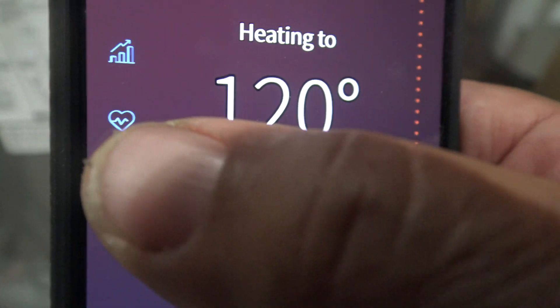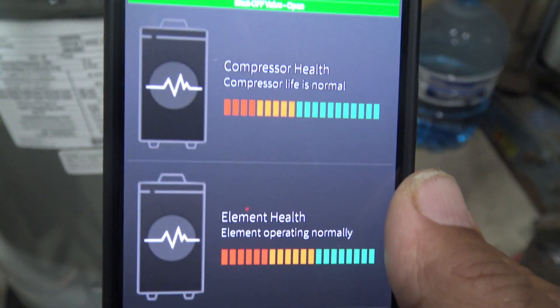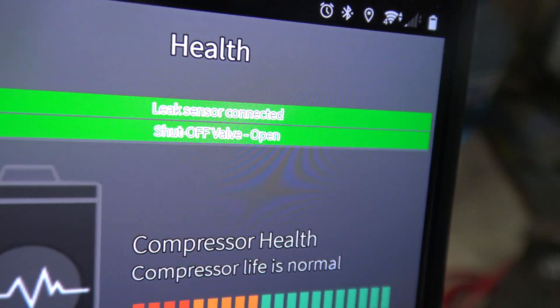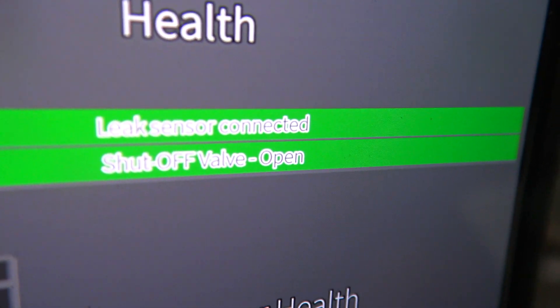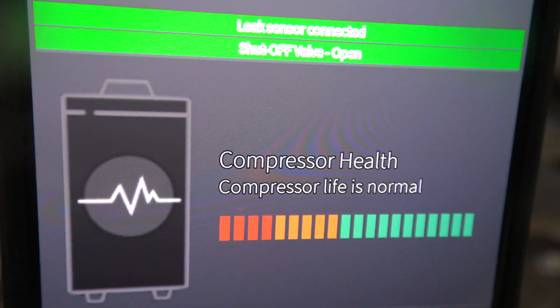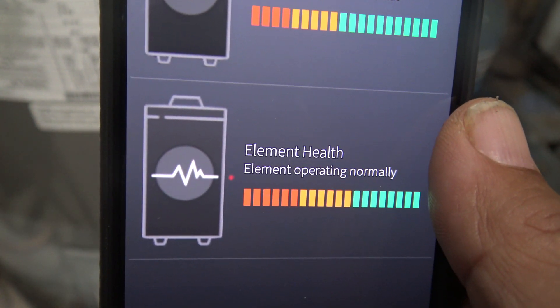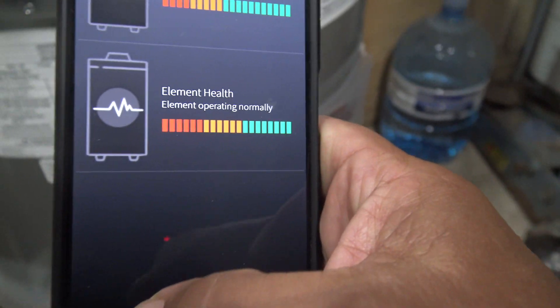I'm going to click the one that has the heart icon — and there we go. This is a hybrid hot water heater. The top part is the heat pump itself and the bottom part is the standard hot water heater that operates with heating elements. Right there we're looking at: the leak sensor is connected and the valve is open — that's good. The heat pump is working normally — that's good. And the heating element health looks good. You can see all of this right here on your phone.